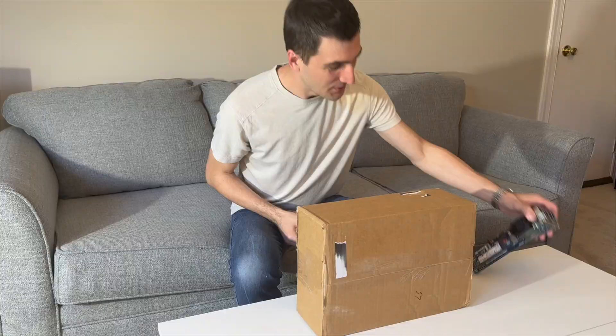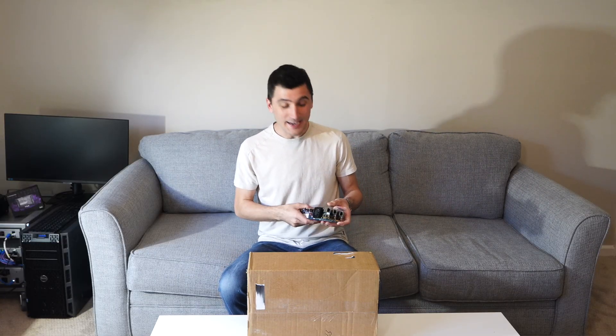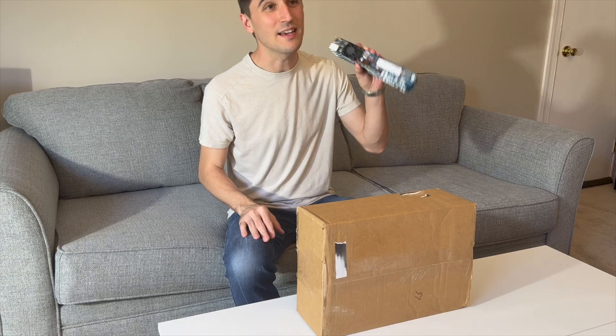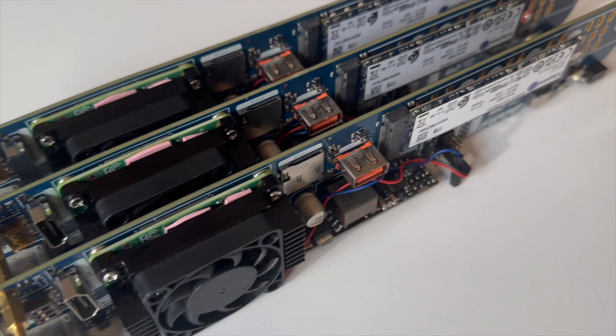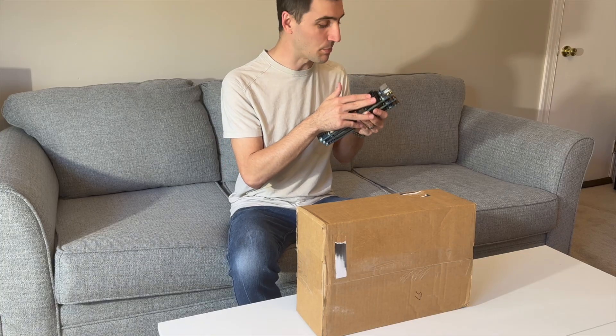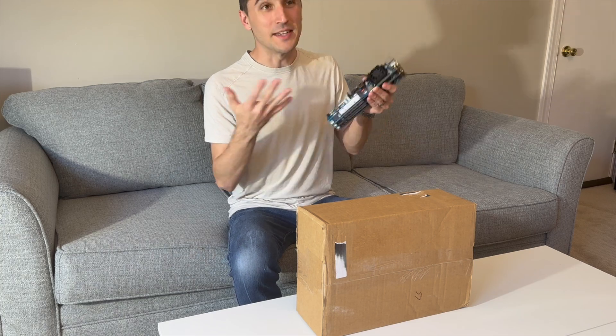Back in March of 2022, a guy named Ivan on Twitter was talking about building these compute blades, which is essentially a carrier board for the Raspberry Pi Compute Module 4. The idea was you could stack a lot of these together really tightly.